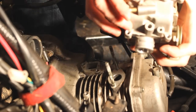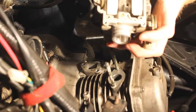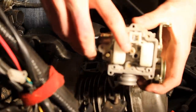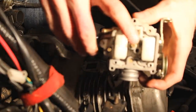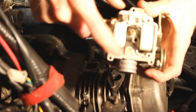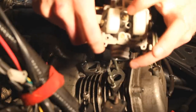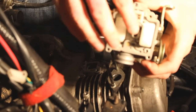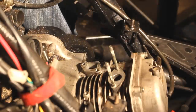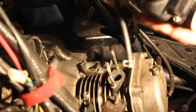On a stock carburetor there'll be one bolt here and two bolts here on the bottom. Remove those two bolts and your whole bowl will come off. Set that to the side. This bolt right here is actually your main jet, and then your pilot jet — which I don't have one in this carburetor — goes down in this hole. The pilot jet is long, the main jet is short. All you do is unscrew those. I'll show you on my performance carburetor.